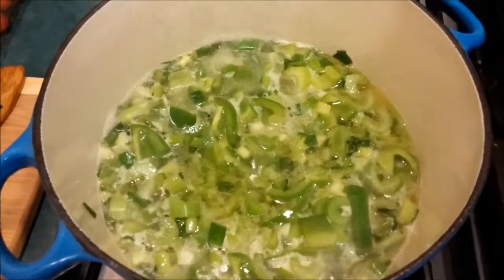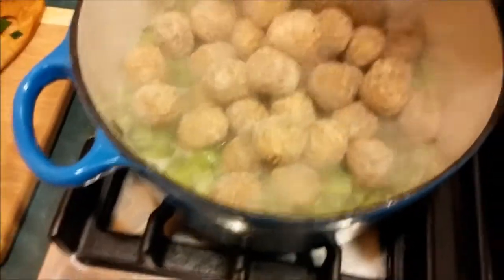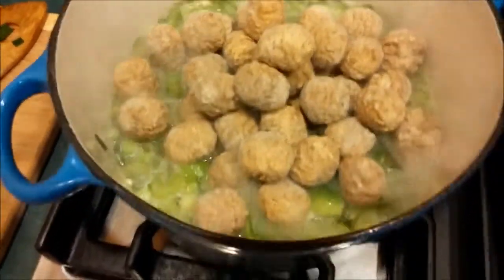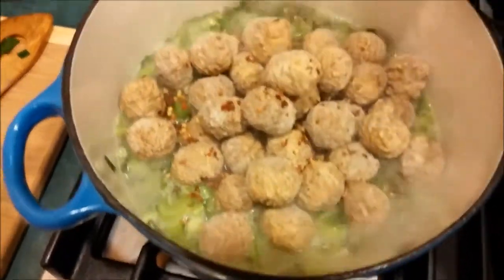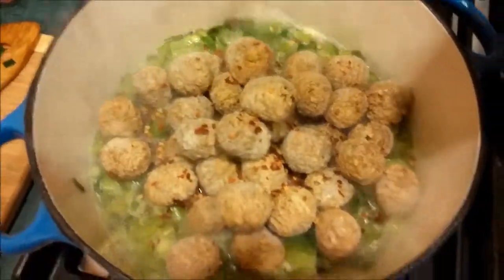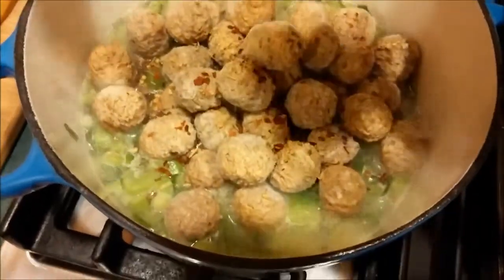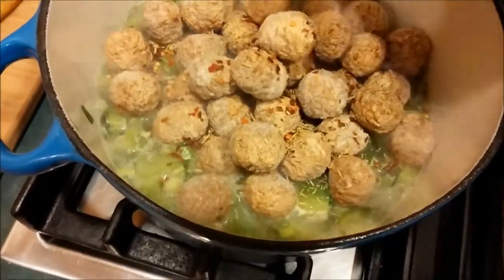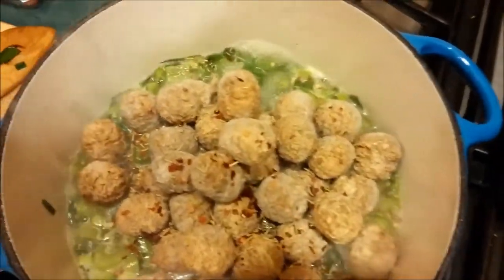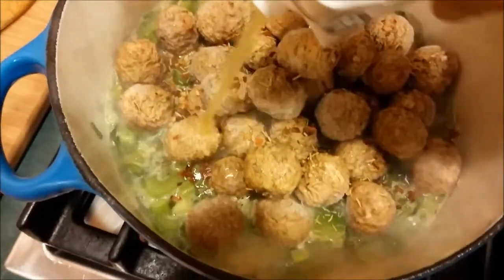Once that's cooked for about a minute or so, we're going to add our frozen meatballs. We're going to add some crushed chili peppers and some rosemary. Then we're going to finish off by adding the rest of the chicken stock.